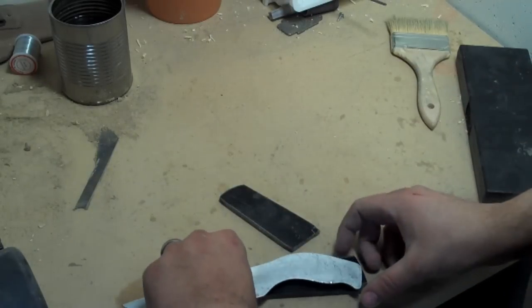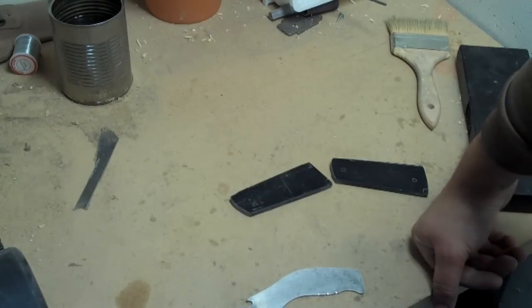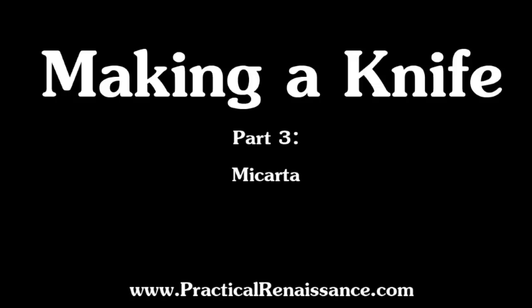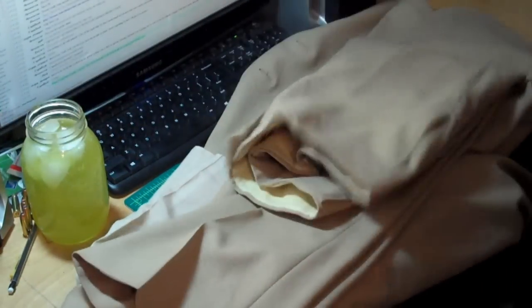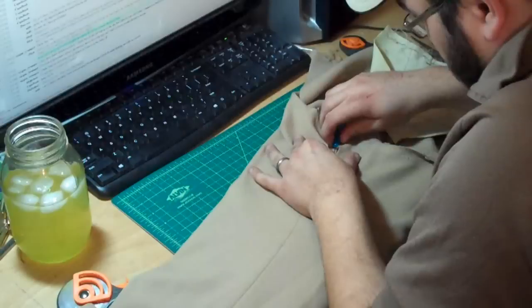I've got some scales for my knife made out of micarta that I'd really like to fit on here, but they are not going to fit. Micarta is not incredibly difficult to make on your own at home. It uses fabric or paper as a strengthener for fiberglass resin.